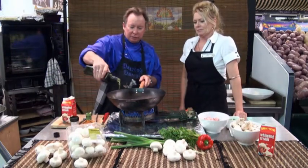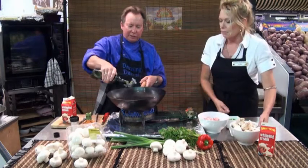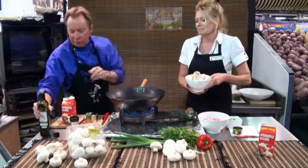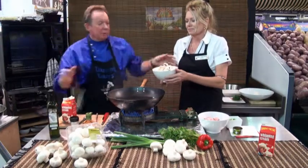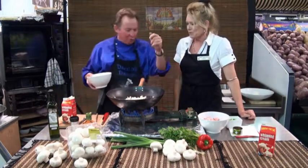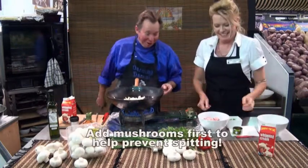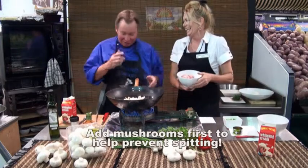The wok's nice and hot, she's smoking. If you throw me the mushrooms first, Terry, we'll get those happening. About three cups of beautiful button mushrooms — just slide them in. That was easy. No spitting — that's why I put the mushrooms first, all over our good clothes here, Terry.